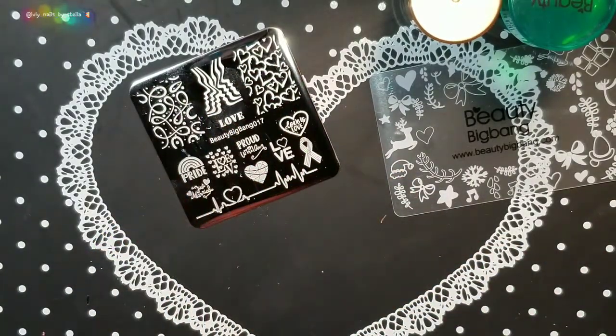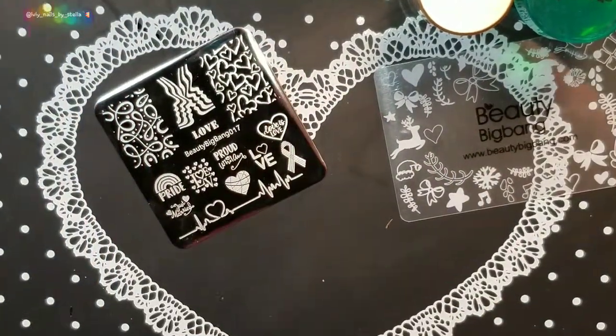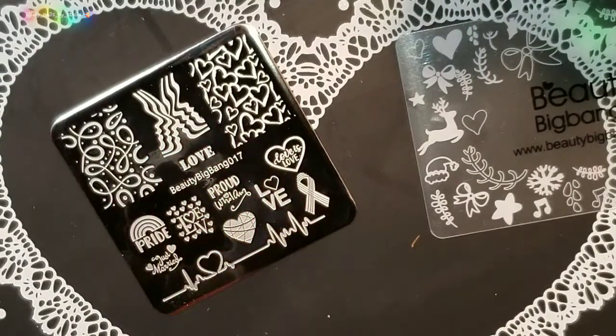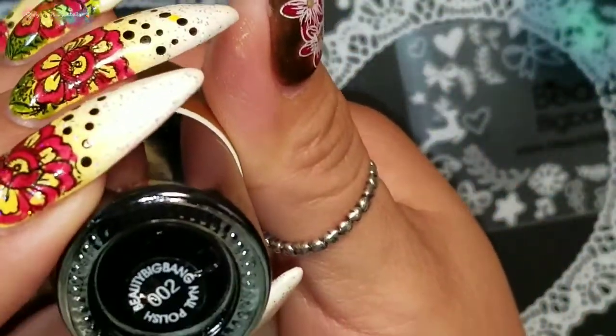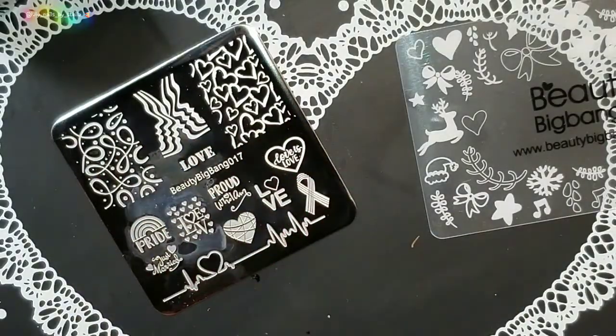When you get a new plate with the blue film, make sure you always clean your plate because you don't want any sticky residue from the blue film. I'm going to be stamping on some pop sticks I already have ready. I'll be using Beauty Big Bang's OR02 black stamping polish. I've never tested this before, so I'm just going to clean it and get started.